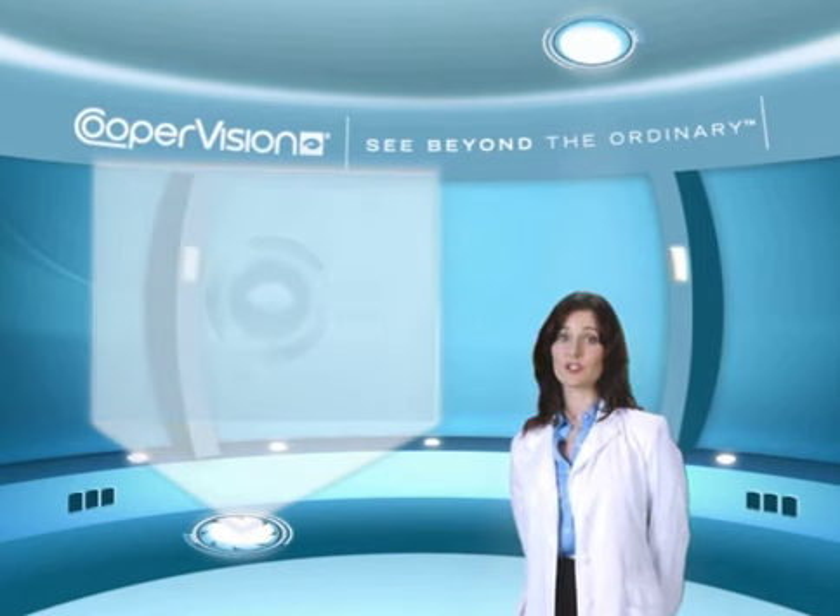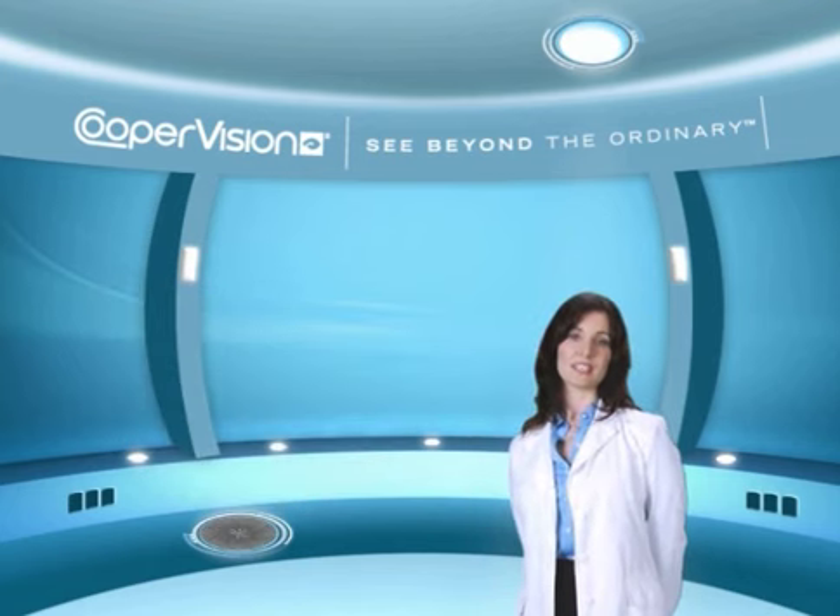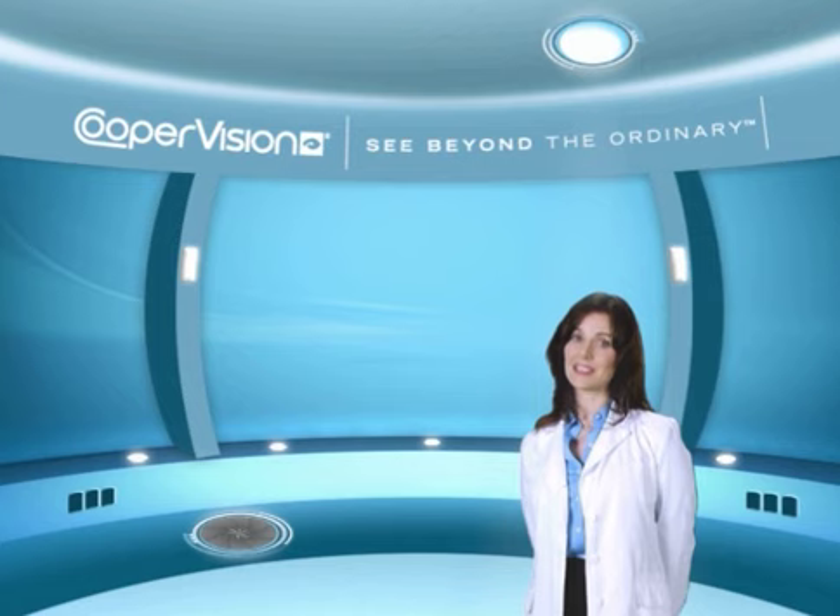Be sure to check your contact lens solution for minimum soaking requirements. When you've removed and cleaned your right contact lens, repeat this process with the lens in your left eye.